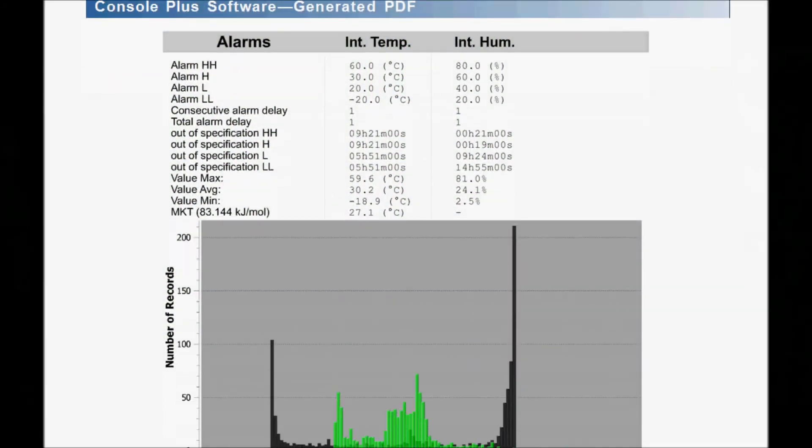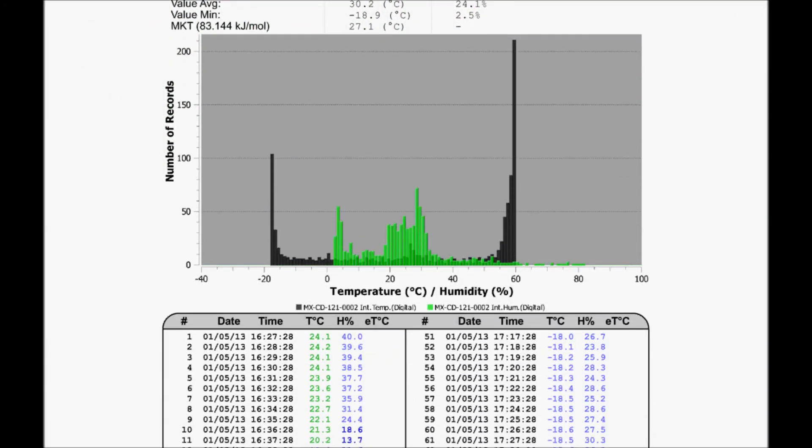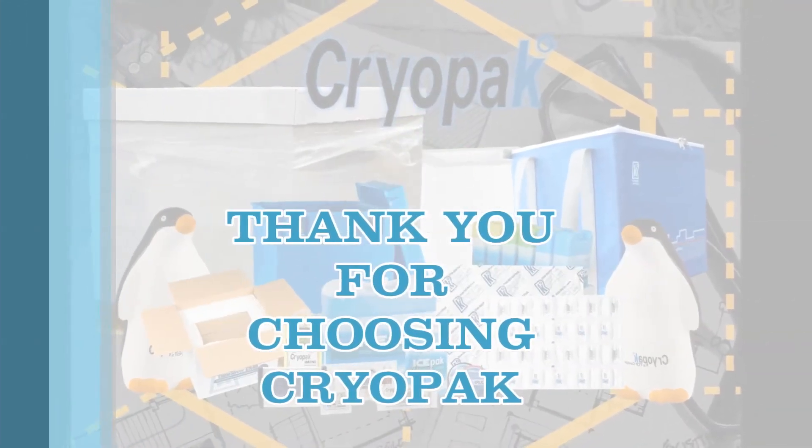Other files can also be located, such as an Excel sheet with additional information. Thank you for choosing Cryopak.